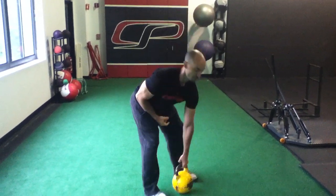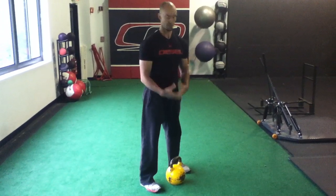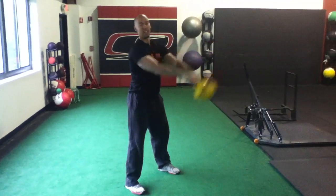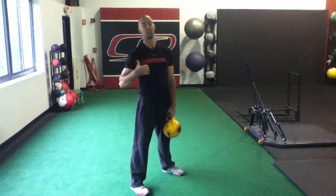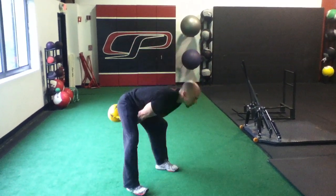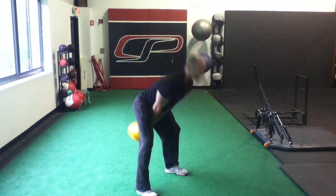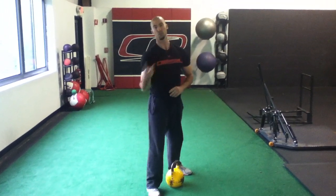Number two is when we're finishing. This comes from Dr. Stuart McGill, talking about shear loading on the spine. We want to be loose at the top but we don't want to let the kettlebell pull us away, as that puts a lot of shearing force on our spine. So you're going to hinge down keeping it close, nice and loose at the top, but pull it down and don't let that kettlebell get away from you. Those are two simple cues — try them out today and see if it helps.